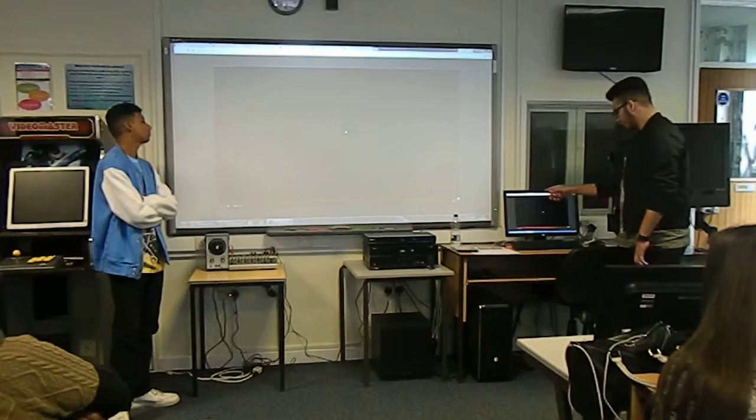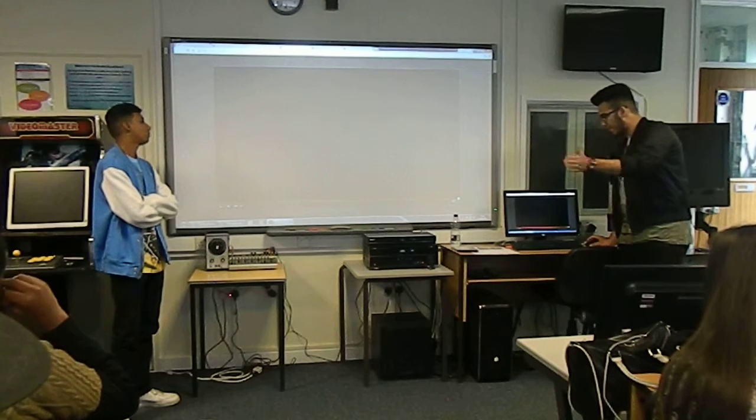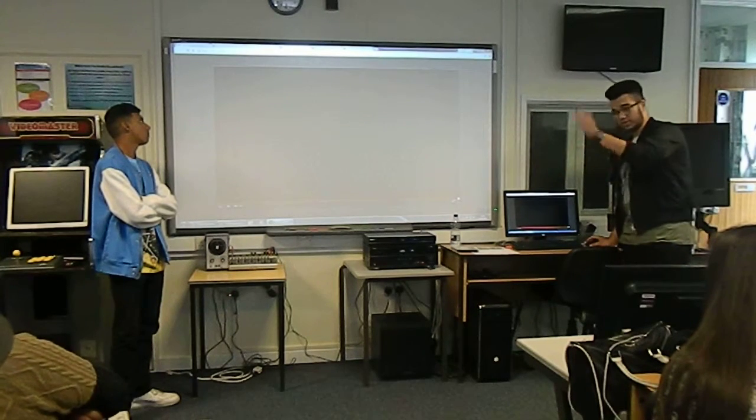I just wanted to clarify what was said there - I think a mistake was made. When it was going forward and back, it wasn't panning - that's actually a tilt.